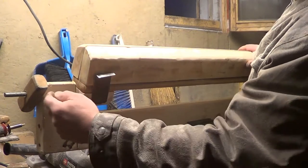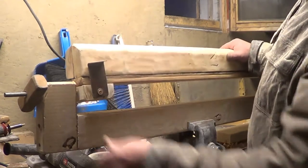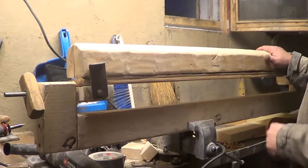This threaded rod that goes through here — the glue is still wet, but once everything is dry and you tighten this nut, it's going to be rock solid.